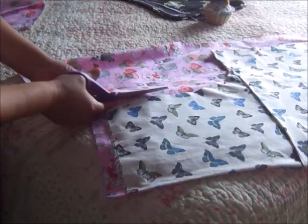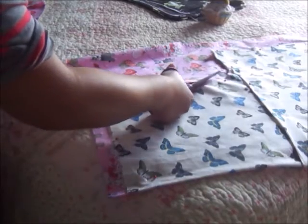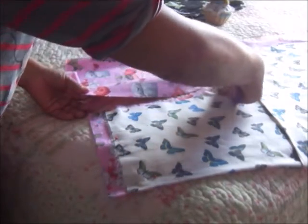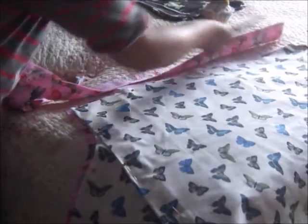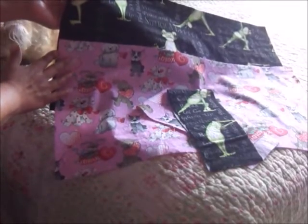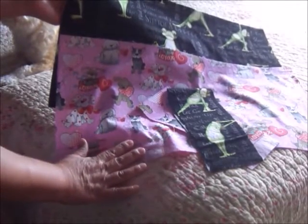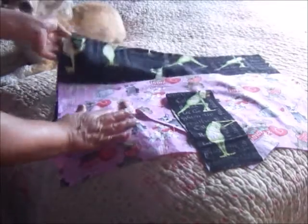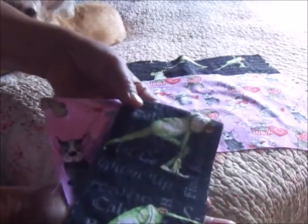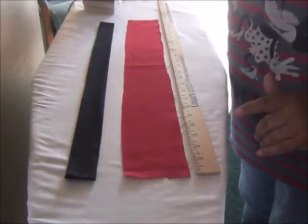I closed the door so the dogs would be out — I'll let Sally in in just a second. I wanted to show the allowance I left at the top, and also around the edges of the armpit area — just a little extra, maybe about a quarter inch, and a seam allowance on the side as well. I went ahead and cut out the second apron. The last two things I cut out are two rectangular pockets measuring 11 inches by 20 inches. I also cut out scrunchies because Kelly loves hair scrunchies to match her aprons.